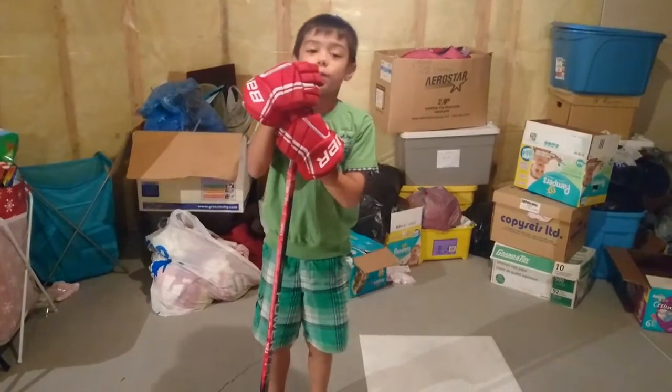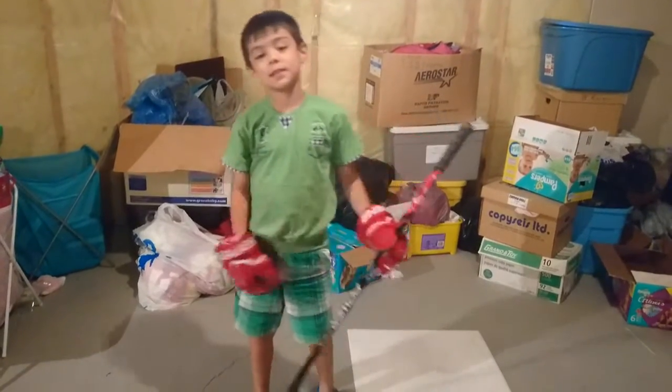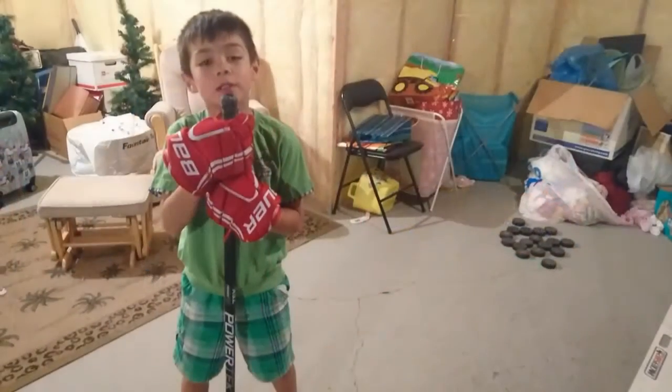Hi guys, my name is Kenton and welcome to K-Shot Hockey. Right now we are going to practice the basics of a shot, and some of the common mistakes that you can make.